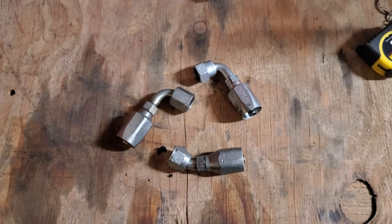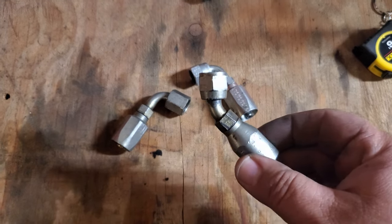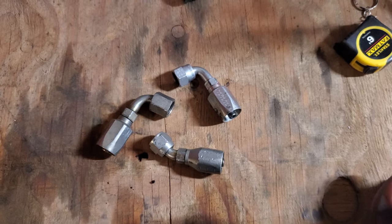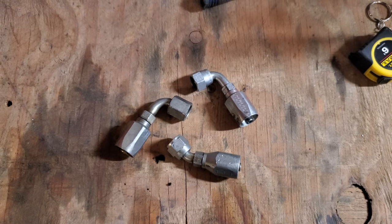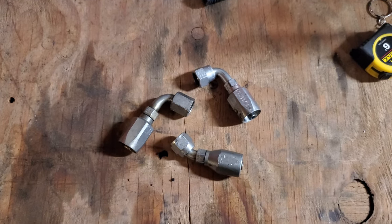I'm reclaiming some AN fittings - reusable fittings for high-pressure power steering hoses. I got some old ones laying around that were donated to me by an old hobby stock racer that doesn't race anymore. He's been giving me spare parts here and there. I've got one more to take off, so I'm going to show you how I'm doing that.